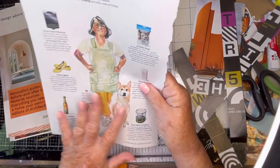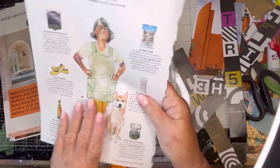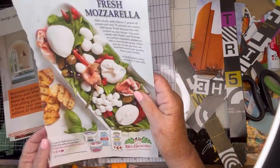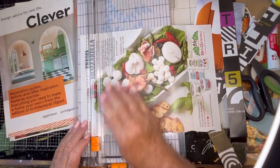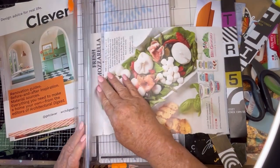Over here there are animals, but I'm not going to cut them out — I kind of don't like the vibe there. Oh, I like the word mozzarella. Good word for the end page.